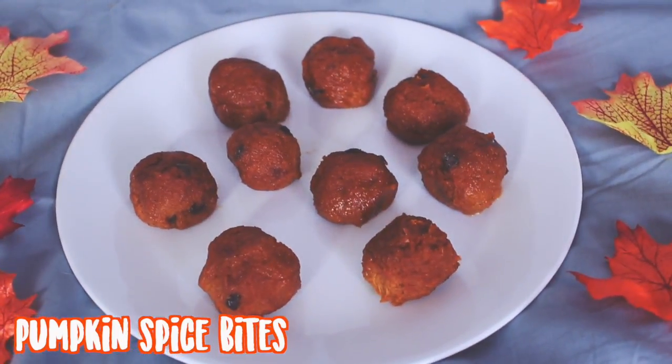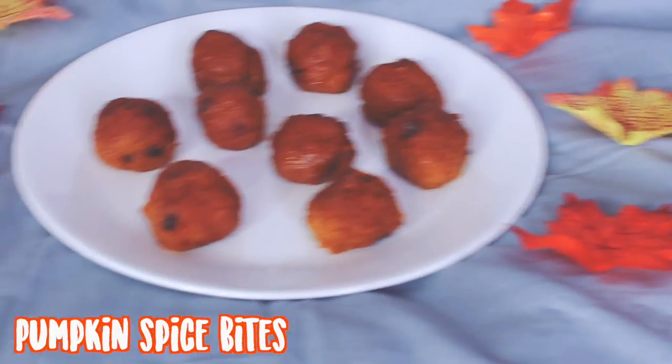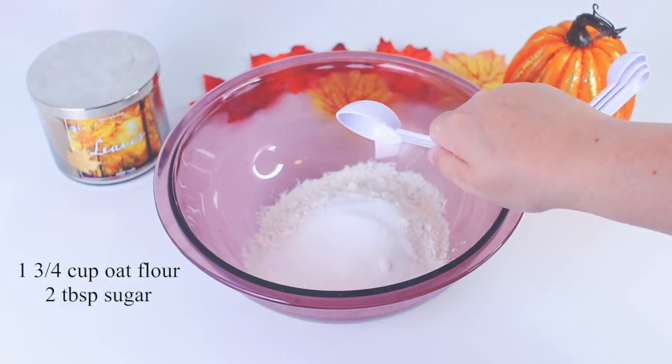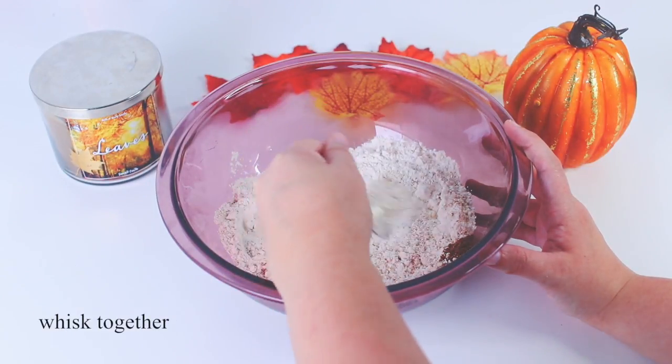So the first treat idea I'm going to be showing you guys are these pumpkin spice bites, and these are so delicious. What you will need is a bowl, then 1 and 3/4 cup of oat flour, 2 tablespoons of sugar, and 1 tablespoon of pumpkin pie spice, and then just whisk that all together.